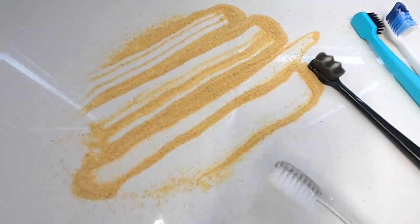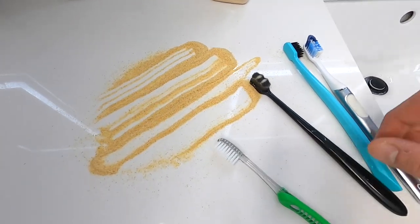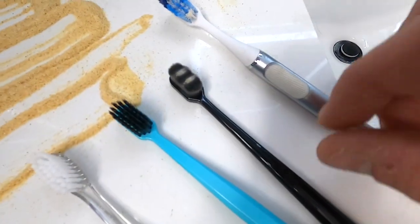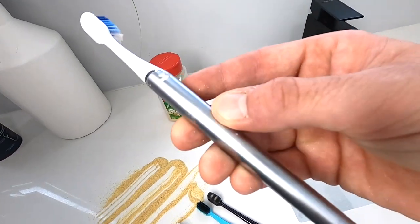The Oral-B Sensi Soft does about as well as the Grin — I use this brush on the daily, it's my go-to. I would say the Grin and the Sensi Soft are pretty even in first place. Second place I would say the Silco. Third place, definitely the Oral-B Click. Sometimes all the show is no go.